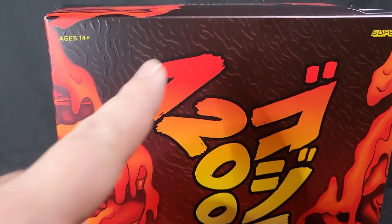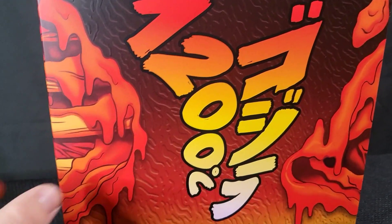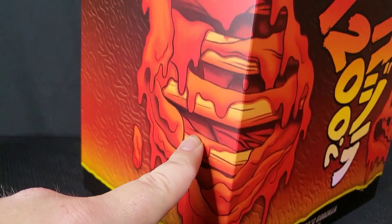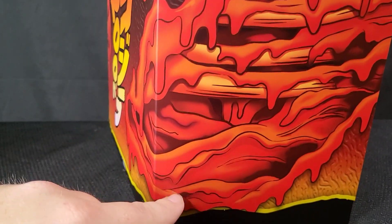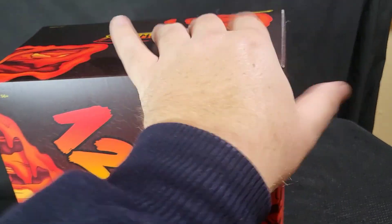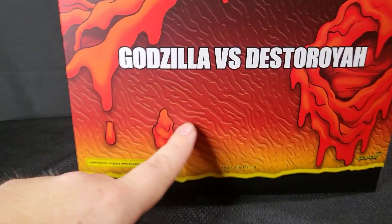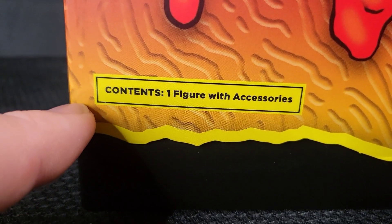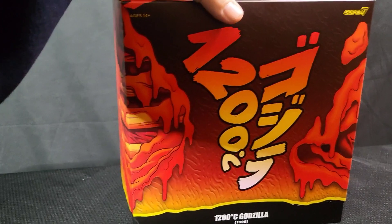First things first with the packaging: like Destroyer, there is embossing, and it's got '12,000 Centigrees' on there with the kanji. The thing I didn't notice until I sat it down is that the artwork on the cover slip has the melted rib cages — it's different on each side, which is awesome. They even got it on the top. On the back we've got Godzilla versus Destroyer with gaping wounds and holes everywhere, and the embossing continues all around. The cover slip is pretty damn metal.